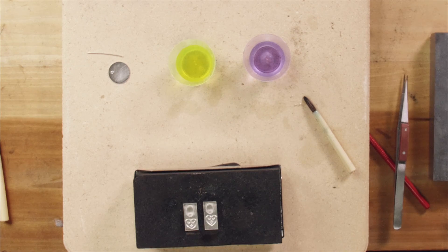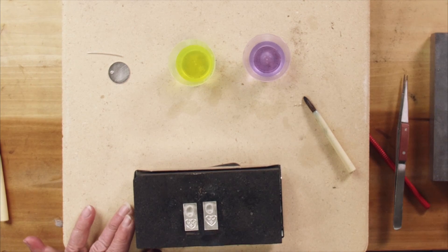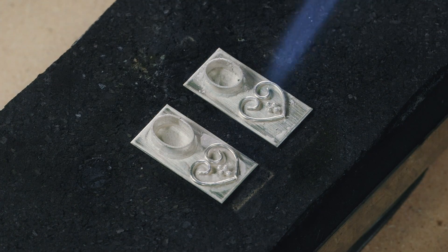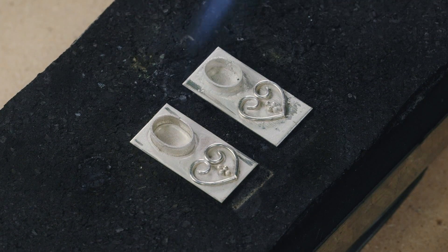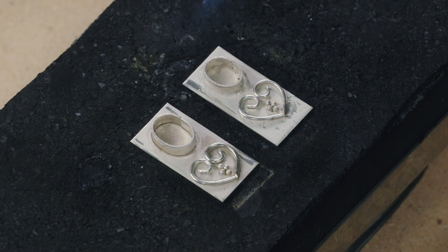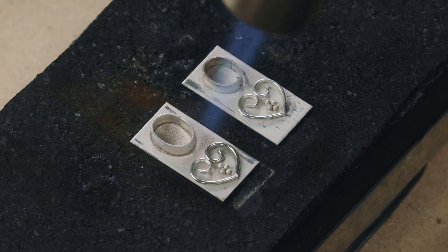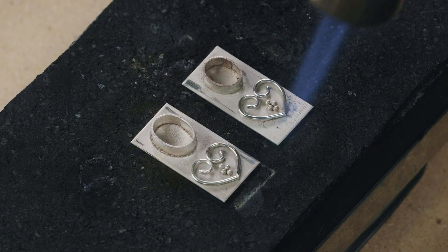I'll be heating these equally. If you watch closely, you can see the bezel on the left lifts up slightly, and the granules ever so slightly also. The one on the right does not. I'm going to concentrate my heat on the one with the purple flux and go all the way to the fusing temperature.